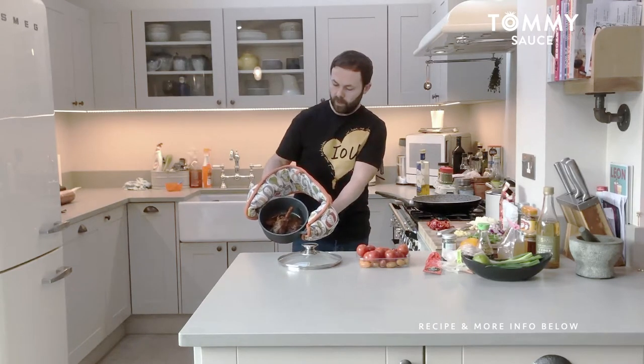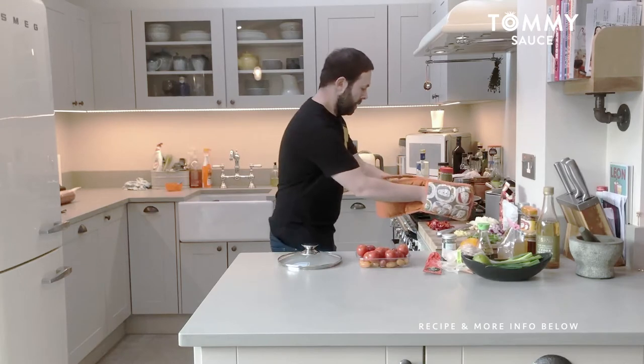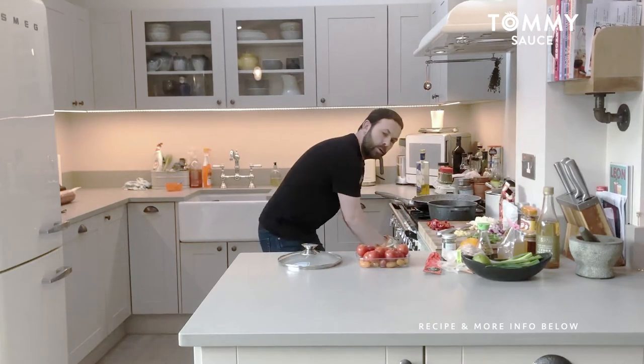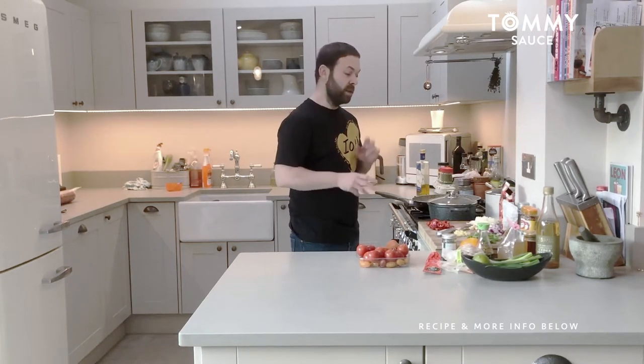There we go — just a little bit left over there on the leg, and all that lovely reduced-down sauce. I actually ended up cooking it for three hours because it's a shank. If you use a shoulder or a neck then you wouldn't have needed to cook it that long — maybe two hours.